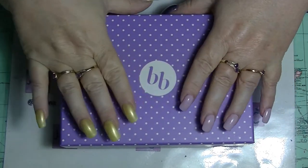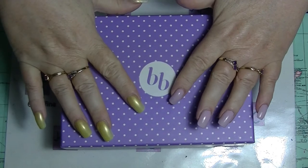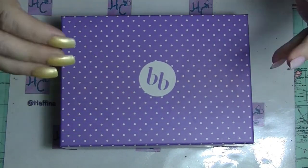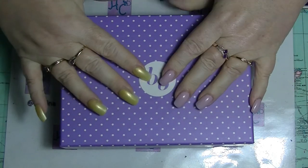Hi guys, it's Hafi, I'm back again, and this is going to be my Bellabox unboxing for March. This arrived yesterday — or actually the day before yesterday.